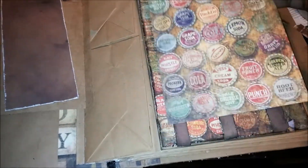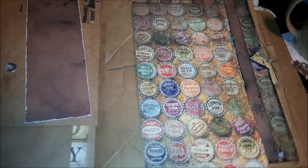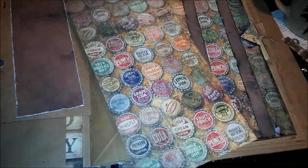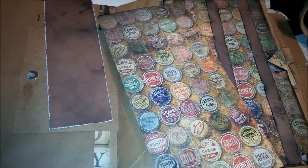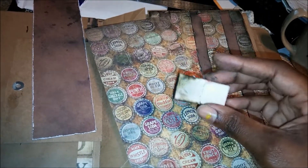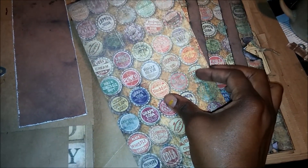Pretty much what I've done to this page: I measured it — I already have my measurements written down — and then I went ahead and took the sheet of paper and distressed my edges with my scissors because I don't have a page distresser. Then I used just a sponge to go ahead and ink the pages.